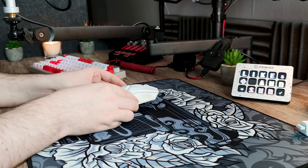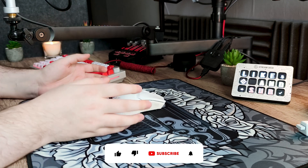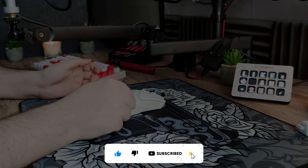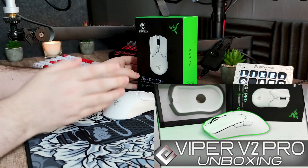Maintenant que j'ai passé en revue les différences, rentrons dans les détails de chaque élément. Si tu veux m'aider et me faire savoir que tu aimes mon contenu, n'hésite pas à lâcher ton plus gros pouce bleu et à t'abonner pour suivre ce qui arrivera sur ma chaîne prochainement. Commençons par son emballage : il est plutôt simple, et j'ai d'ailleurs fait une vidéo présentation unboxing si ça t'intéresse.